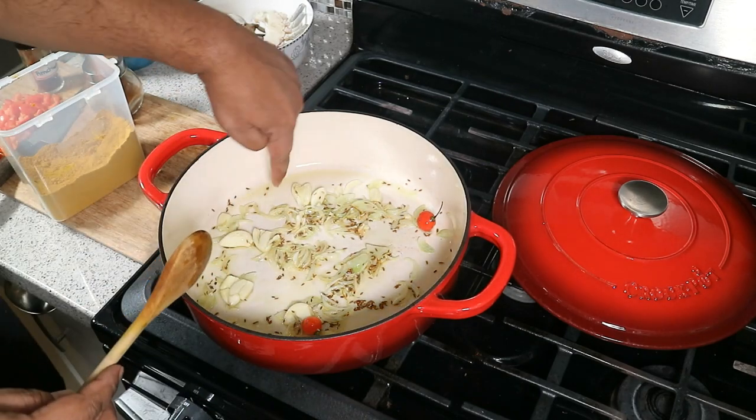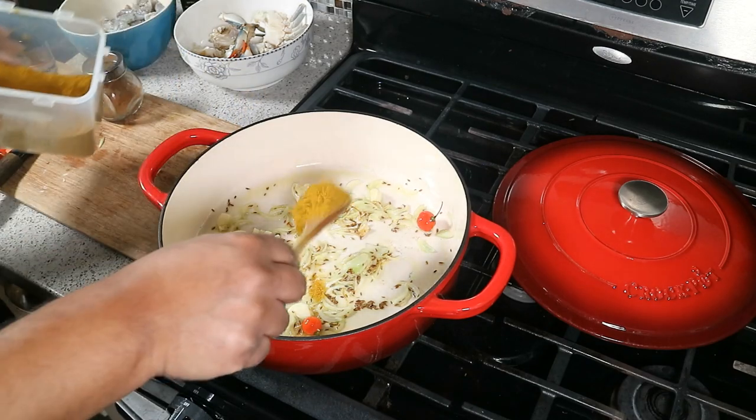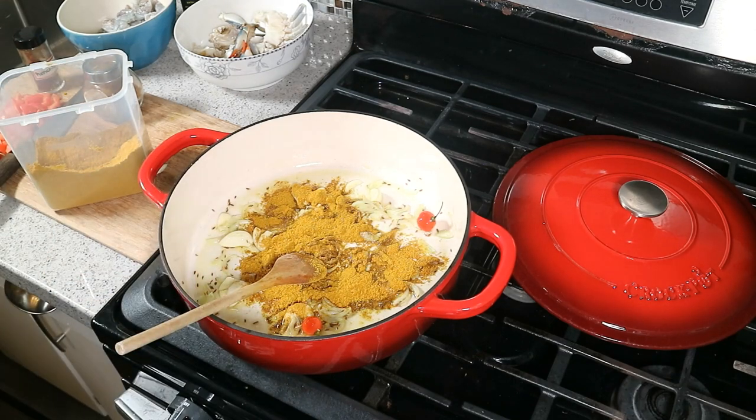You notice the edges of the garlic are starting to go brown — that's the indicator it's time for the curry powder. Going in with a tablespoon and a half of your favorite curry powder. In my case I'm using my own blend — don't hate, appreciate, and ask, and maybe one day I'll share it with you guys.